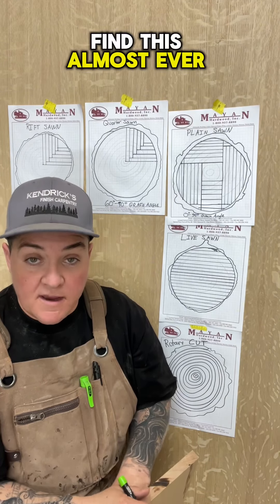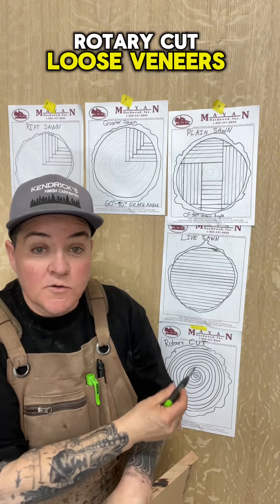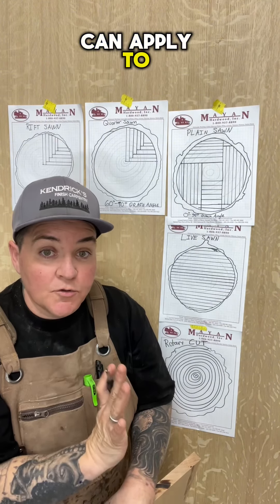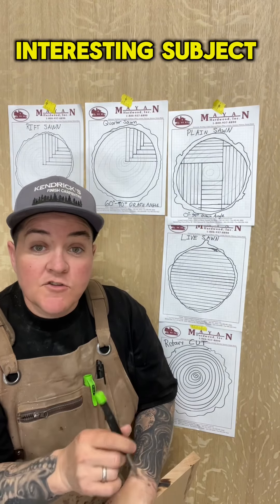Rotary cut alone you will almost never find unless it is a loose veneer. Rotary cut loose veneers are something that you can apply to your project to give it a finished look on the outside, which is a very interesting subject.